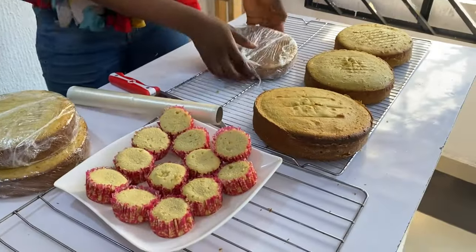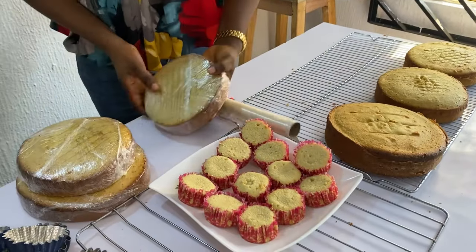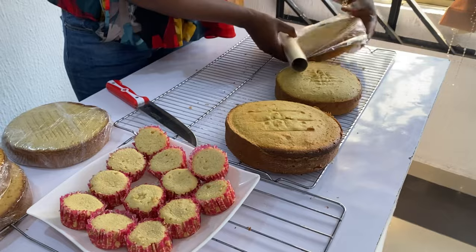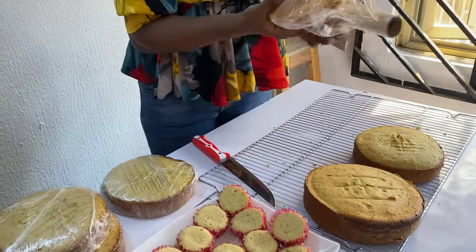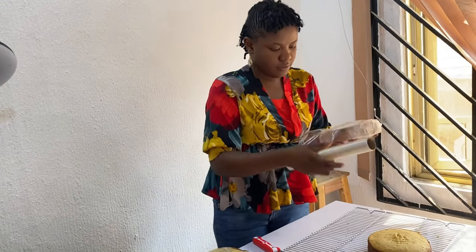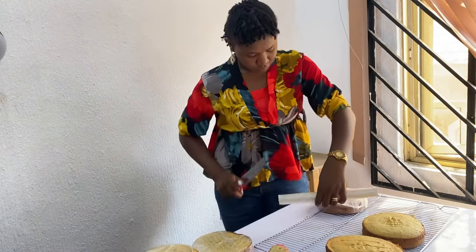The first thing to do is to wrap up all your cakes and allow them to cool off before you take them to your fridge or freezer. If you're decorating that particular day, allow the cake to sit in your freezer for at least 15 to 20 minutes before you start decorating.